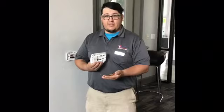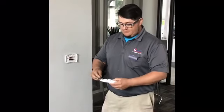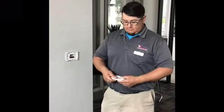Step three, expose the batteries, remove by either firmly tapping or removing one at a time. Get your new batteries, firmly place them in like so.